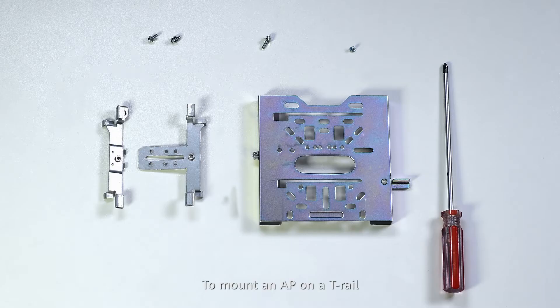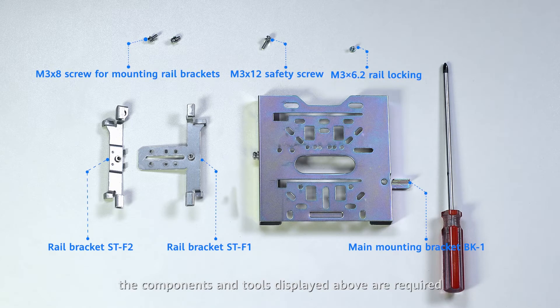To mount an AP on a T-rail, the components and tools displayed above are required. Pre-assemble the accessories to facilitate installation.